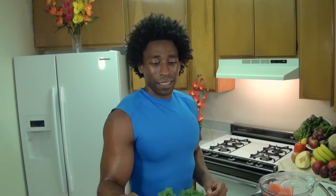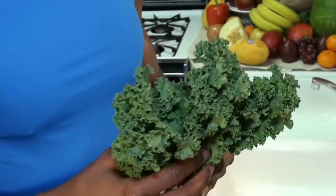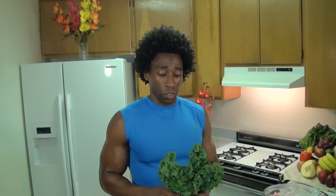Our next and final ingredient is our green. We're going to go with three medium-sized leaves of kale. Kale is high in vitamins K, A, and C. Vitamin K helps promote healthy blood clotting and also helps enhance our bone strength. These green leaves are filled with phytonutrients, which are natural health boosters. They are also filled with fiber, and fiber helps satiate our hunger and stabilize our blood sugar levels.